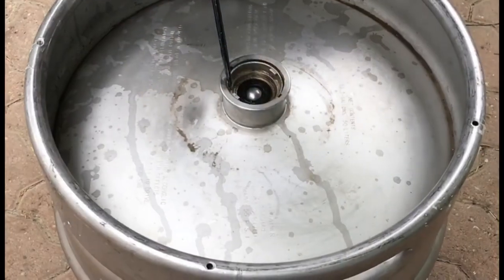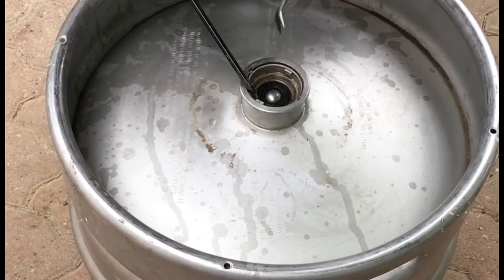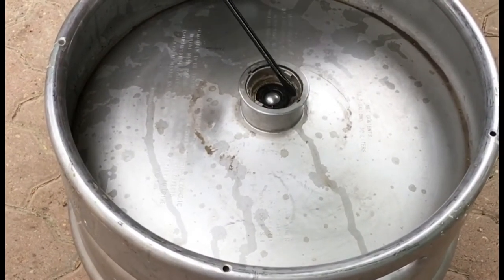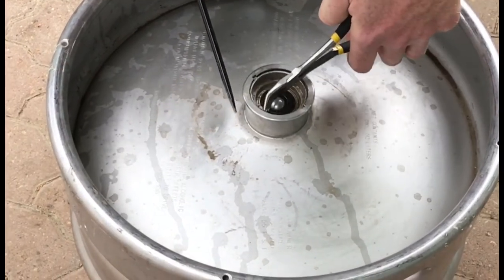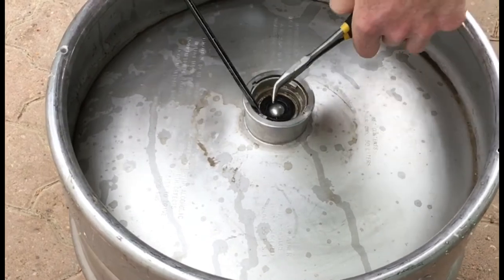Once you've got your keeper ring out, just give the valve a little twist so it lines up with the little slots in your keg — you'll see them when you're working on yours. Grab it with your needle-nose pliers and pull the sucker out.